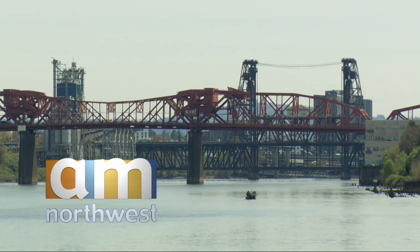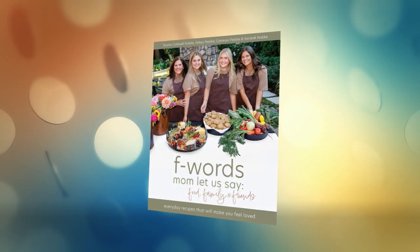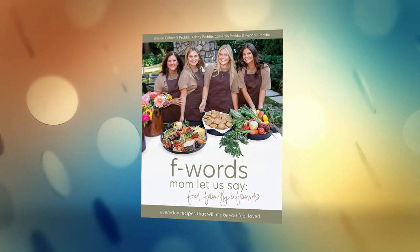Welcome back to AM Northwest. We have the perfect dish for the cooler fall days ahead. We welcome back the co-author of F-Words, Mom Let Us Say: Food, Family, and Friends — Sharon Petty.